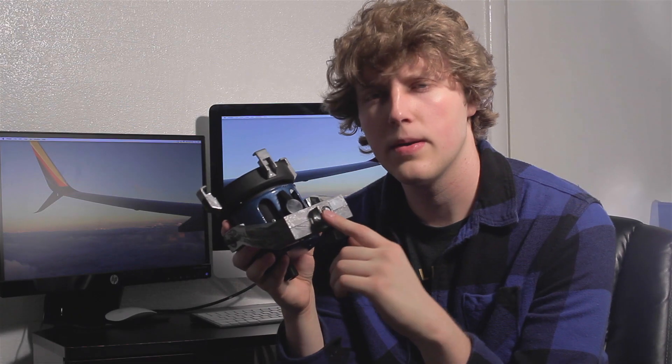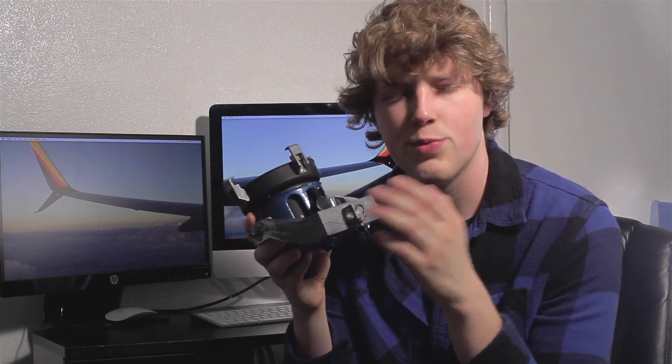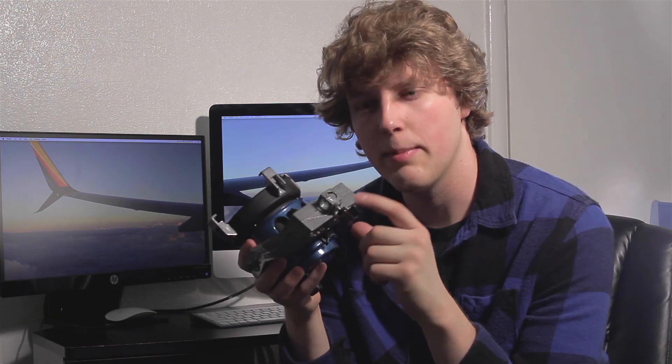I don't really know what size this pin is — if anyone knows, please comment. Mine came with three Colortran stands which work with it, but it would be hard to replace those stands without being able to find them on eBay. It also makes rigging these lights a little harder because you can't just use traditional rigging equipment. It's a little smaller than a baby pin.